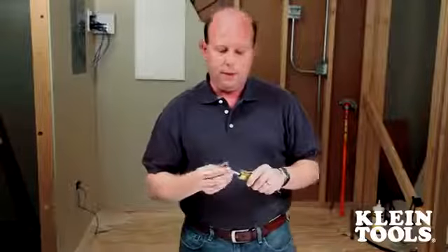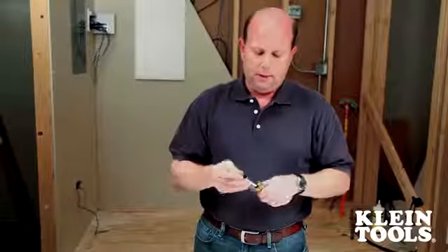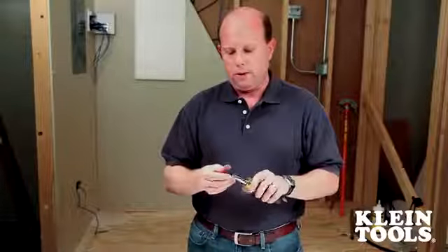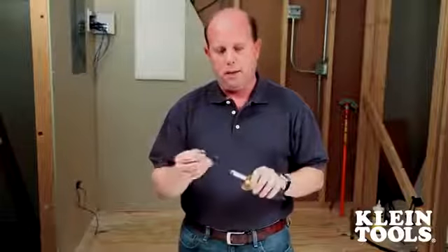As you can see on one end, this has the typical assortment of multi-bits — Phillips and slotted head bits in various sizes — but then on the other end, we've designed the collar to be like a usual punchdown collar and accept twist lock punchdown blades.